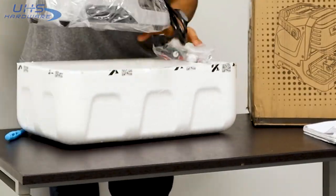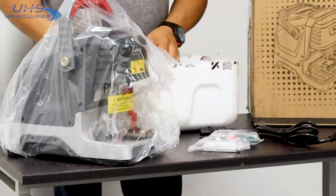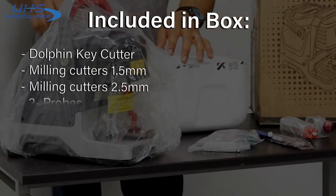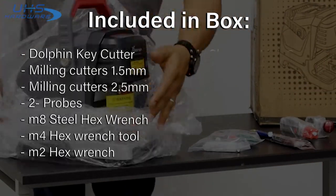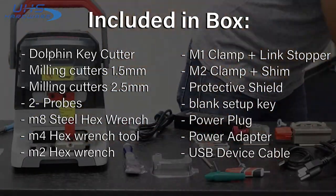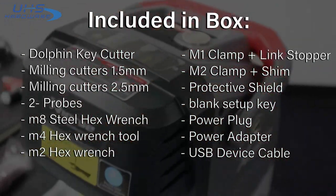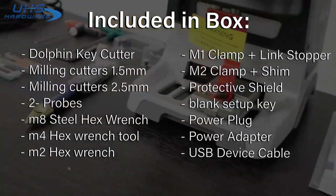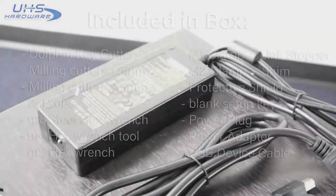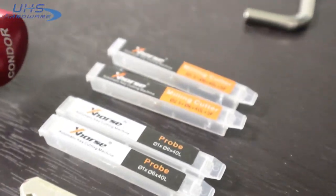Included in the box is the Dolphin key cutter itself, milling cutters of 1.5 millimeter and 2.5 millimeters, two probes, an M4 hex wrench tool with a red and black handle, an M2 hex wrench with a green handle, an M1 clamp with link stopper, an M2 clamp with a shim protective shield, link setup key, power plug and power adapter, and a USB device cable. These are the parts and pieces you'll be working with.